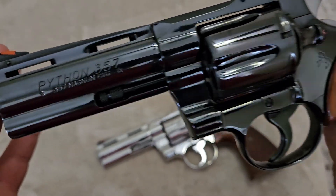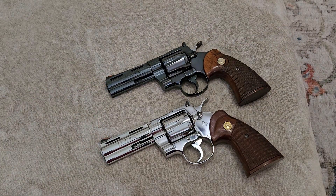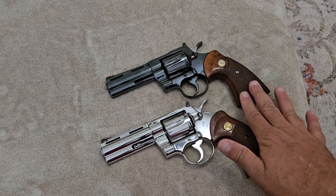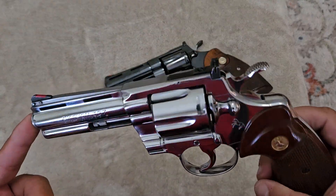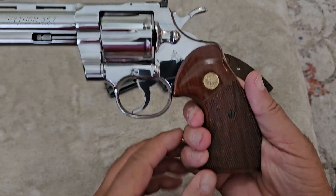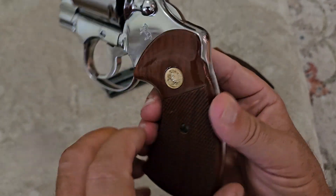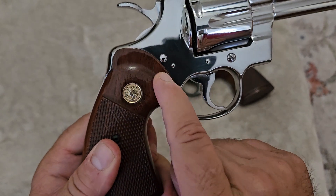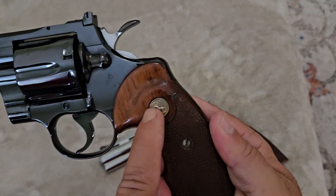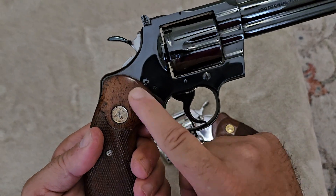These guns are in immaculate condition. I'll let the viewers decide which finish they like better — the chrome look or the royal blue look. It's hard for me to decide between the two because they both have their own unique features. Looking at the grips: the 1984 has Gen 3 walnut stocks with straight-across checkering and a cutout on the other side, while the older 1970 has the Gen 2 grips — they call them the smiley grips — with no relief cut on the other side.